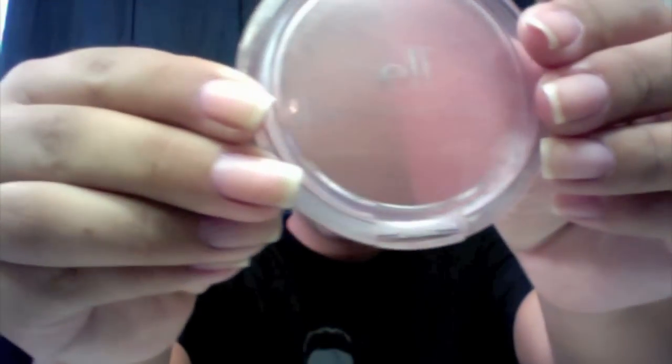And then this is the ELF Bronzer and Blush Duo. I only use the blush side because it's really light and shimmery, and it's really hard to find a good blush for me, so that one ended up working out really well.